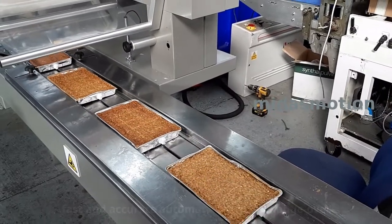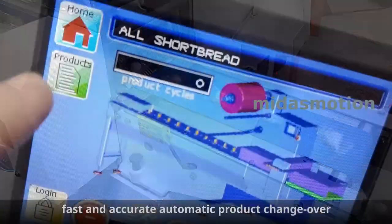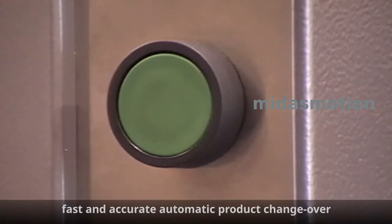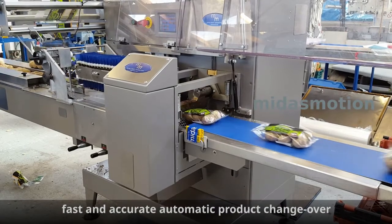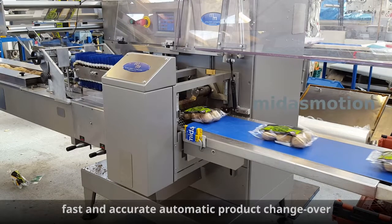Product changeover becomes a rapid and unskilled operation. Just choose the product you want to pack — it really is that simple. It even tells you which roll of film and which fold box to use. Press start and it automatically adjusts the machine for perfect bags. No knobs, levers or dials, and totally consistent repeatable results every time.